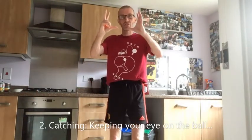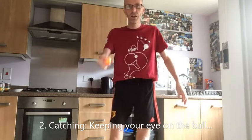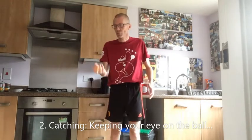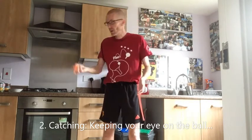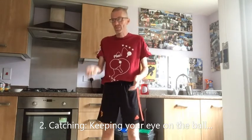Lots of people find catching a football or tennis ball easy, but just to appreciate that a table tennis ball is rather small. So actually just throwing it in the air from one hand to the same hand, or one to the other, is not as easy as it looks. If you look at the way I'm moving, I'm keeping my eye on the ball all the time.